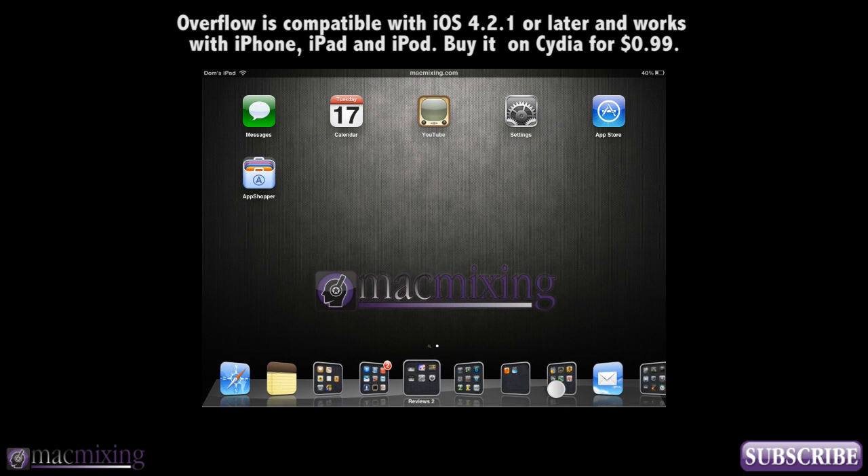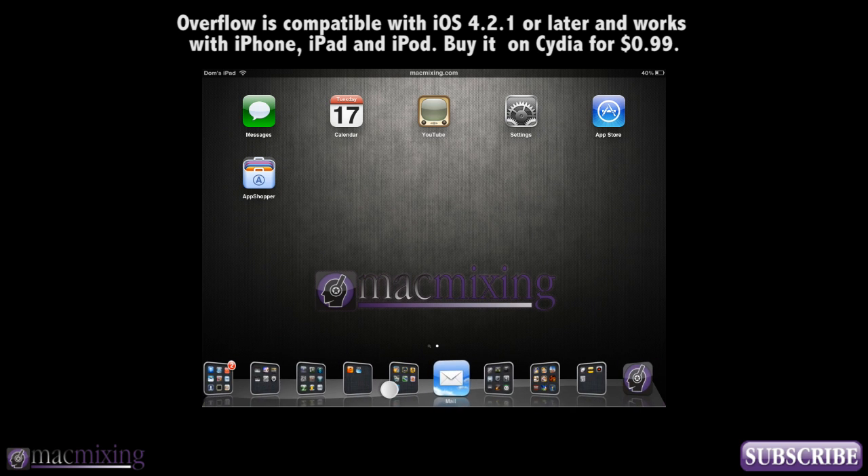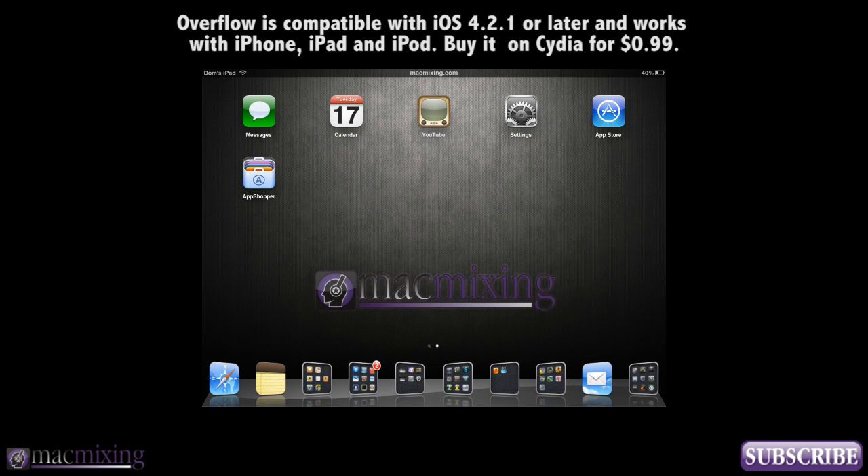It works great with Infinidoc, so download Infinidoc and download Overflow and you'll have a pretty awesome looking dock.